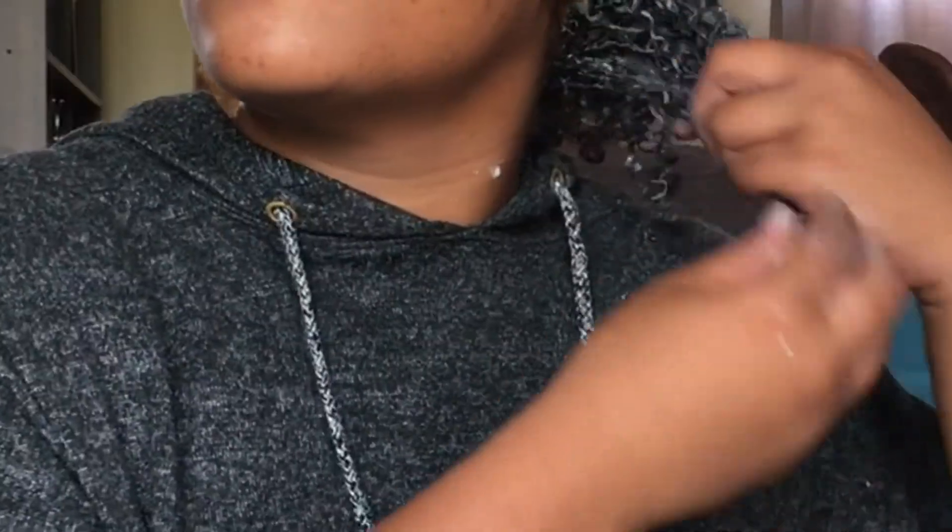First things first — it feels drying, I'm not going to lie. It's not like when you're applying a moisturizing conditioner and you can feel the slip. It actually does feel drying, so I don't know how that's going to work out. But I'm actually loving how it is defining my curls — it looks so good. I mean, look at my curls!